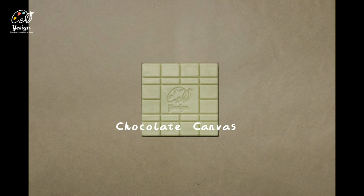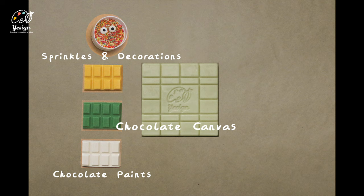You will find a chocolate canvas, which is the main art board you're going to paint with. Some paints, some sprinkles and decorations, the painting tools, art certificate, and a painting palette.